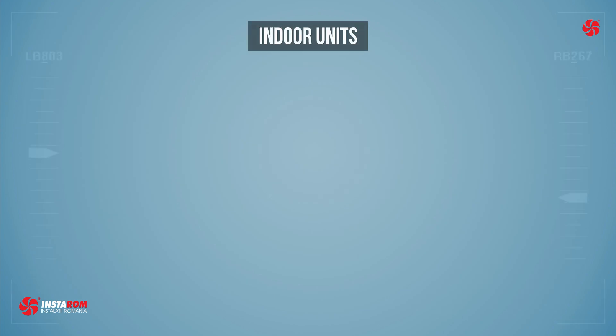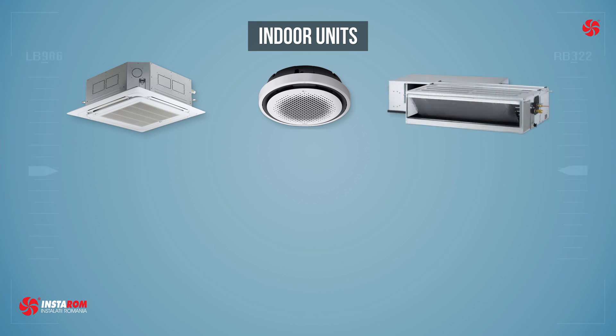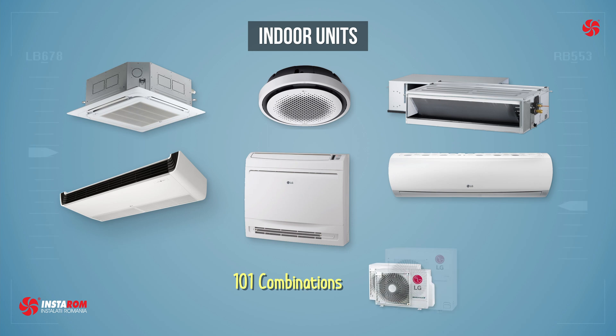The indoor units that can be connected are: ceiling mounted cassettes, round cassette, ceiling concealed duct, mid static and low static, suspended ceiling, console, and wall mounted — a total of 101 combinations.